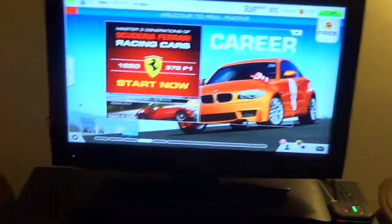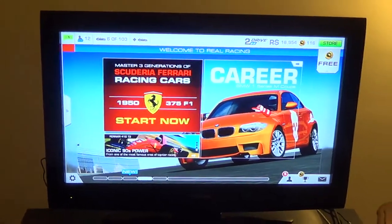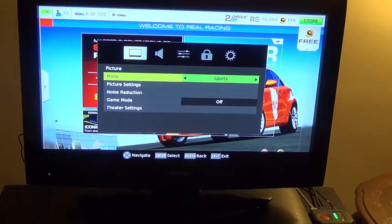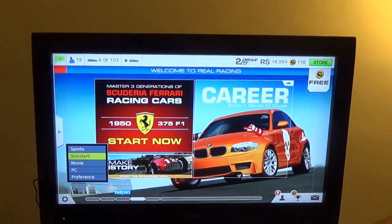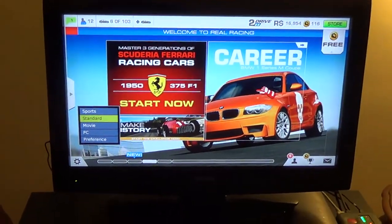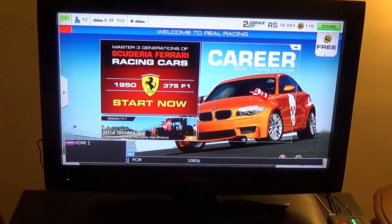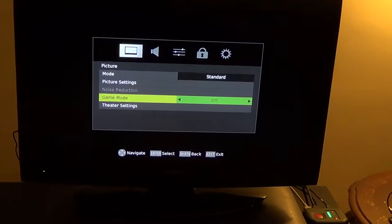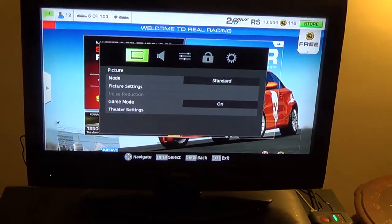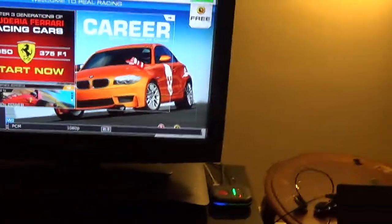Let me lower the brightness on the TV, it looks a little too much. I went on sports — that's the brightest setting. Standard looks all right, until I look at it when it's recorded. Let me also go to game mode. Alright, so yeah we're in console mode, 1080p.